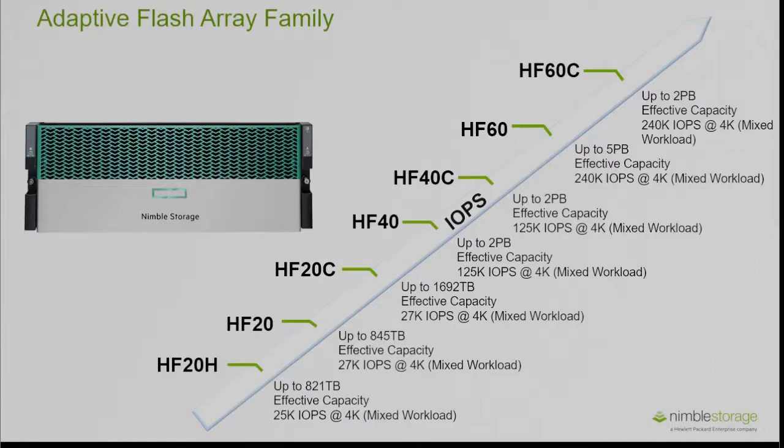However, in the HF20C we can use the freed CPU cycles and RAM that are no longer used for deduplication in order to host further capacity. So the effective capacity capabilities of the HF20C are higher than the HF20, even though they support the same IOPS.